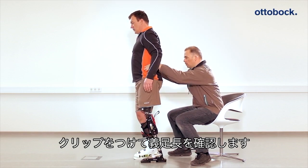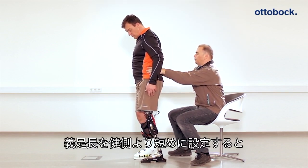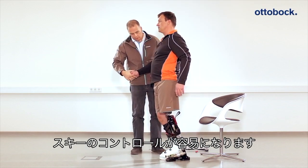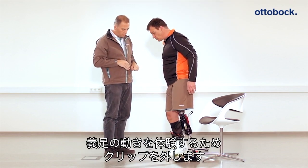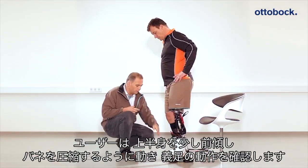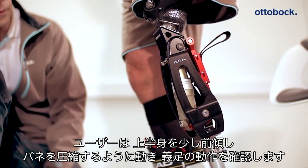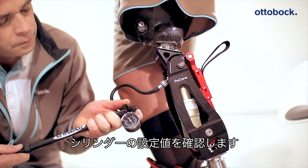Check the height of the prosthesis. The transfemoral prosthesis should be shorter than the intact side to make it easier for the user to ski. To allow the patient to get used to the spring movement in the ProCarve knee joint and foot, please remove the blocking clip. The patient should now practice deflecting the spring, leaning the upper body forward slightly. Then check the recommended basic values on the hydraulic cylinder and the pneumatic system and adjust them if necessary.